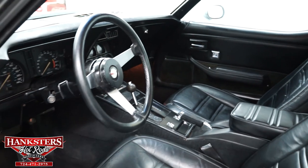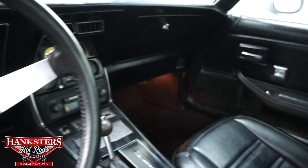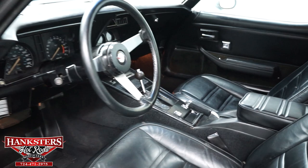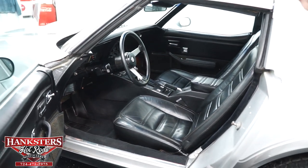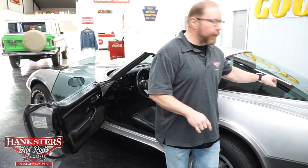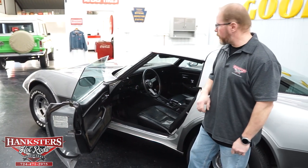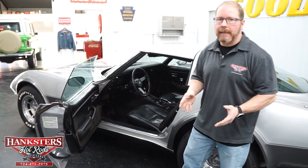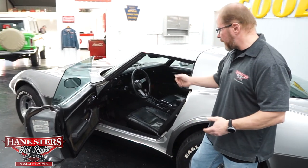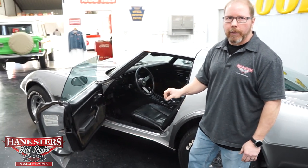This is the factory dash with all factory gauges — you've got the 140 speedo and the factory tach in the dash. Right up through your center console, you have gauges like the clock, fuel gauge, water temperature, oil pressure, and voltmeter, all housed at the front of the center console. It does have factory AC and rear window defrost, as well as a tilt steering column, which makes it a lot easier to get in and out of. Seat upholstery has no rips or tears, same with the carpet, and the door panels are in really good shape. Power door locks and power windows are on this car as well.